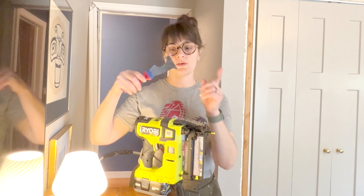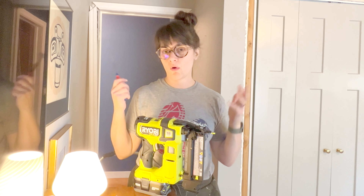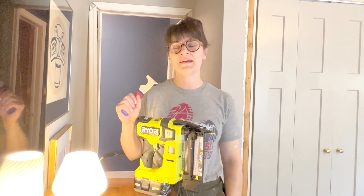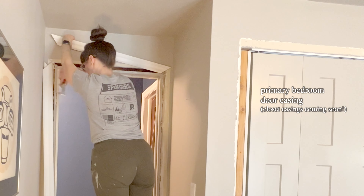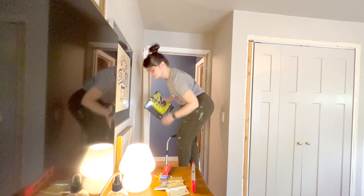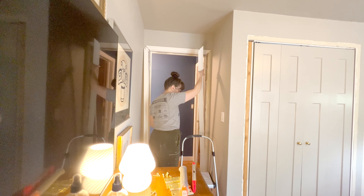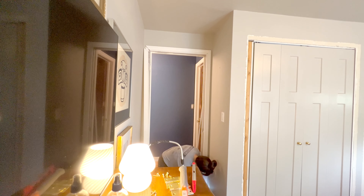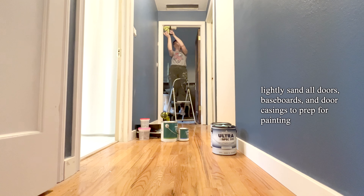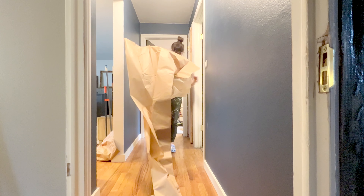Don't forget to take a moment and use a little scraper to remove all the old caulking before installing the new wood trim. I did that painstakingly, but of course inevitably I forgot some spots, so just have this on hand — it makes everything go smoother, literally smoother. My final task before ending my very busy work day is giving all of the wood trim door casings a light sanding in preparation for priming and painting tomorrow.